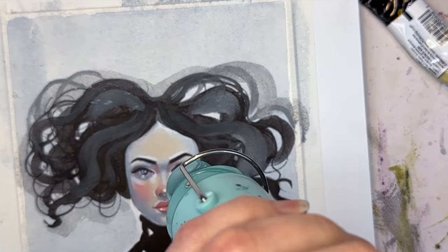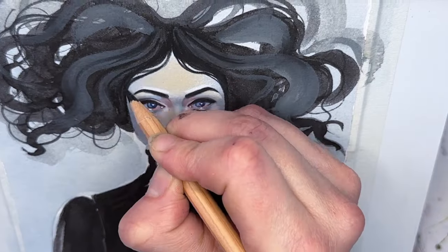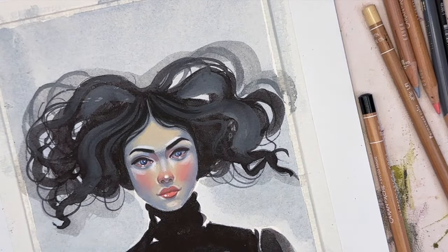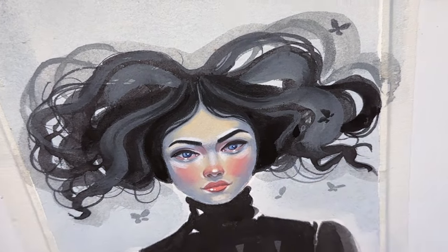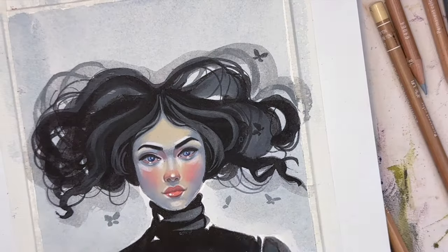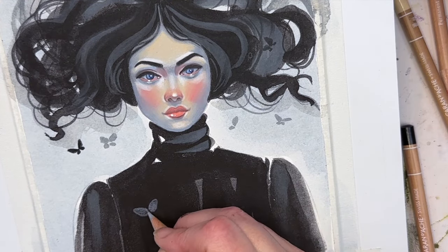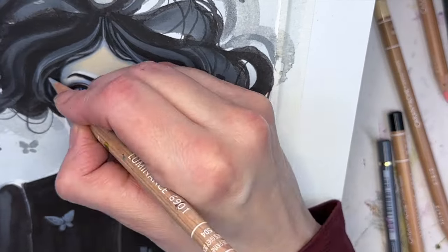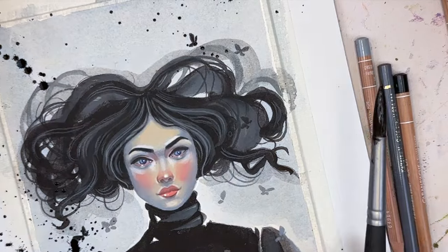I'm going to work with a black Caran d'Ache pencil because they are less likely to bloom, and add in some strands of hair. Now I'm going to add the butterflies — some of these will be done with watercolor and others with colored pencil. Fixing the hair again, adding more to it — didn't like the way it was laying so I'm doing it again. Then we add more butterflies; I want to add one to the shirt. Adding a little bit of details around the hair again, and that's pretty much it.